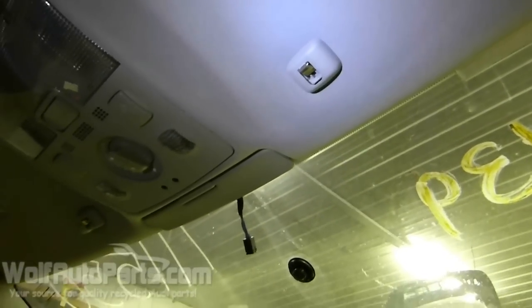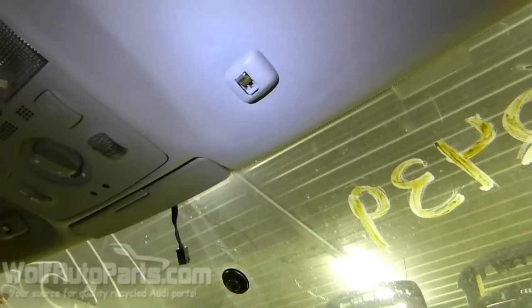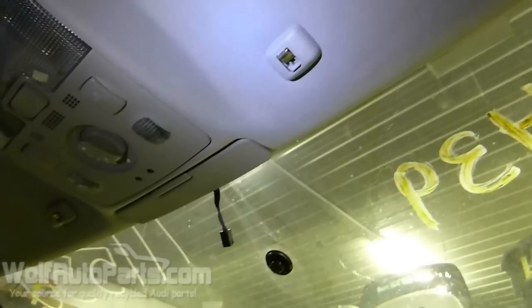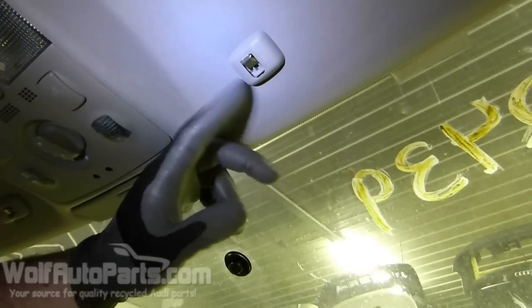Alright, we're going to show you right now how to change your broken sun visor clips. And this is the same with the B6 or B7 A4. So the first thing you're going to want to do is you're just going to want to pull out this outer shell or cover.